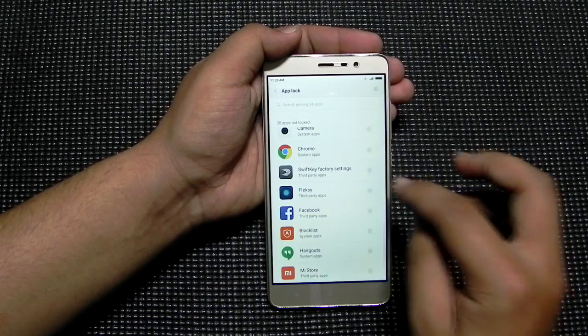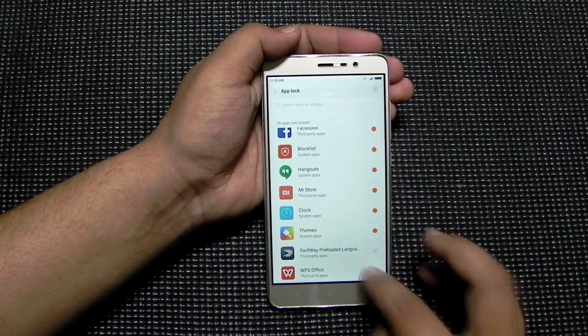And over here we can control each and every app that is on your mobile. So as you can see I am enabling each and every app in the phone.